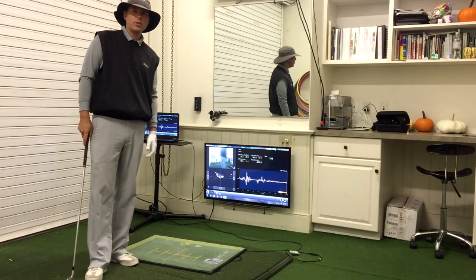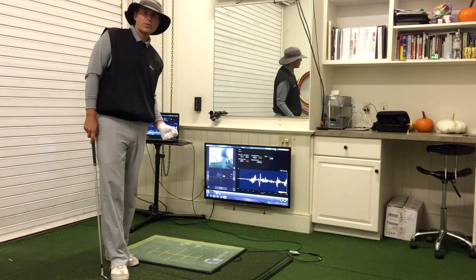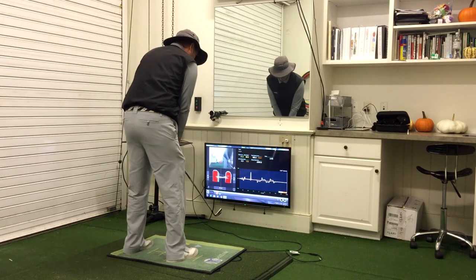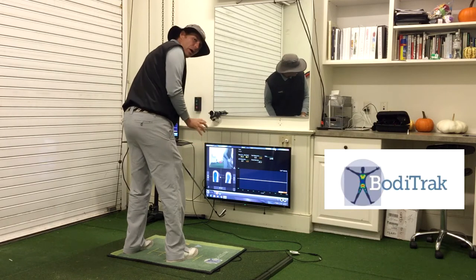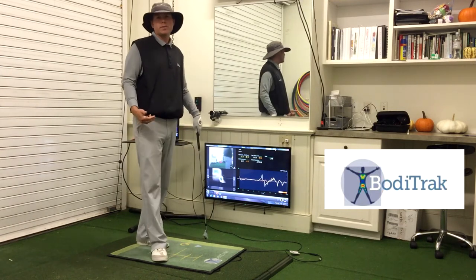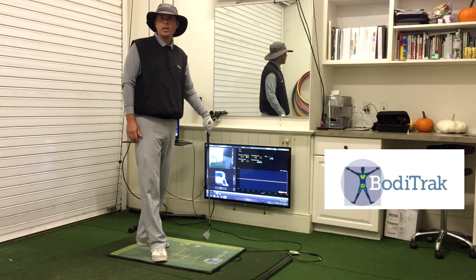Another tool I like to use with people is the Body Track pressure mat. You can use it for a couple different things. It basically measures how we use the ground and how we create speed and force from the ground up. When I'm on it, I get a good indicator — it tells me exactly where my weight is at address, how I'm setting up, and it also shows me how I'm using the ground dynamically during my swing.